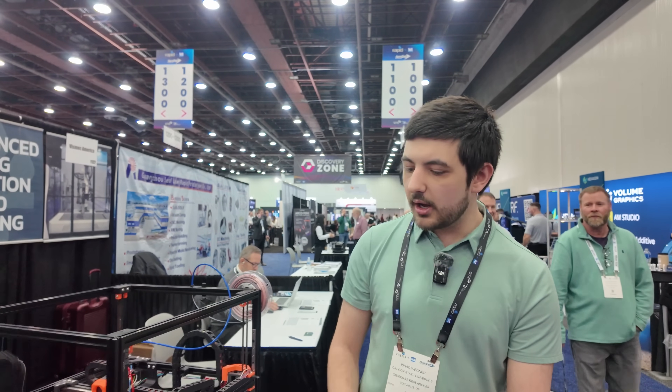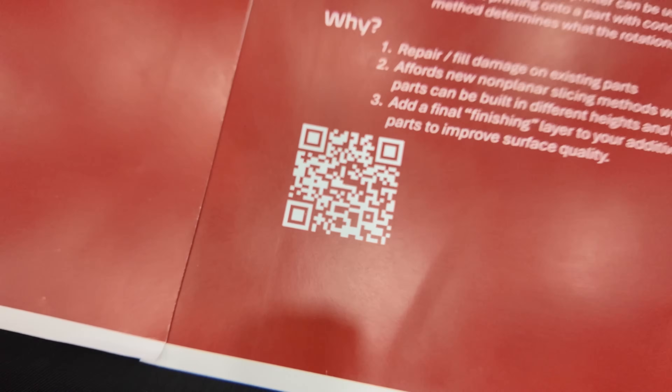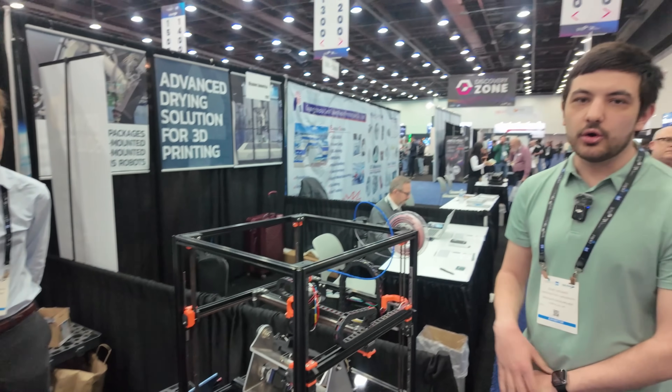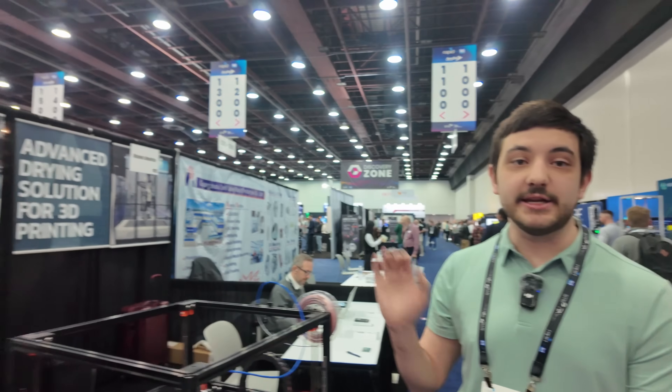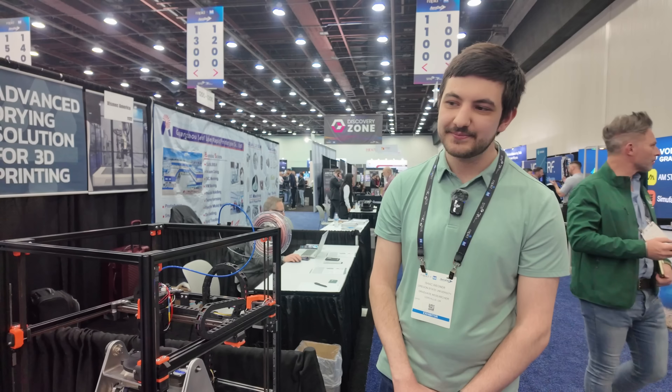And where can people learn about the stuff you're working on? We have a website — it's on one of these QR codes if you want to try and find it in the description. Oregon State in general — we're with the design engineering lab in the mechanical engineering department. We're actually all mechanical engineers, but we're programming all this. Hopefully one day we will be able to throw a benchy on a 5-axis 3D printer, and it will just work. One day.